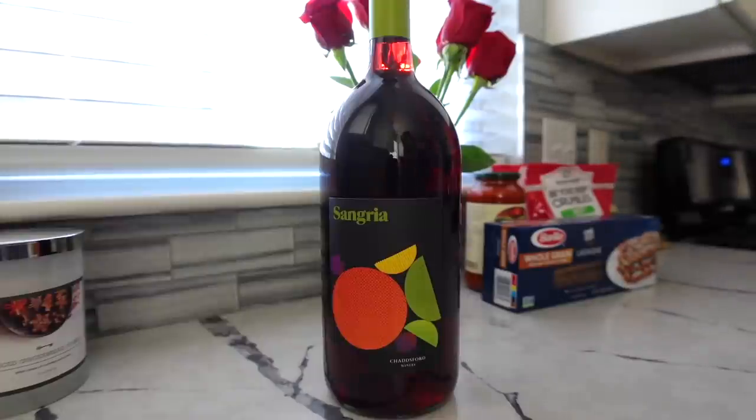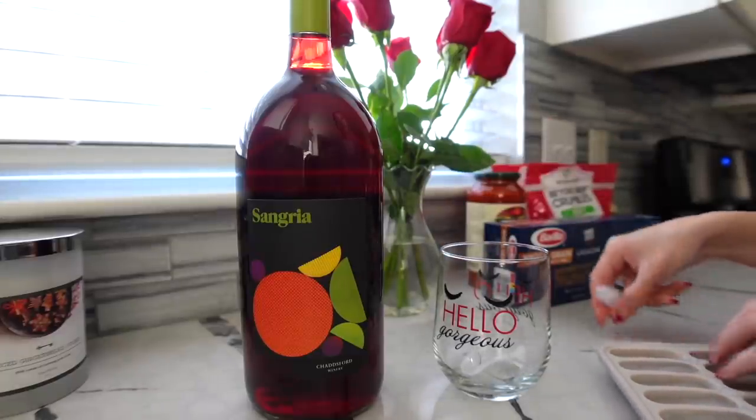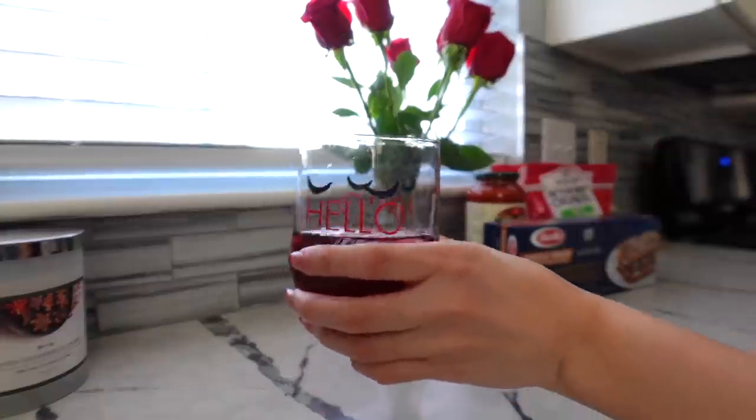I've actually really been loving this one, it's really good. And yes, I'm going to add some ice to my glass. Okay, now we can start cooking. Cheers.